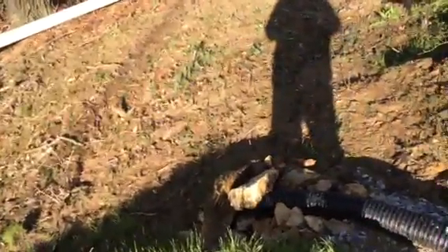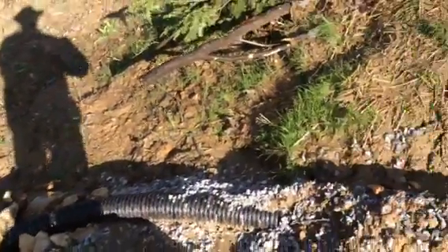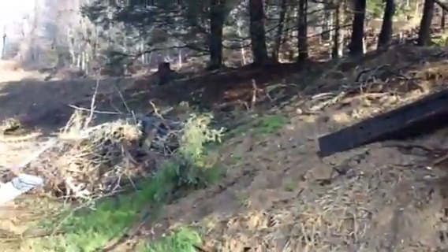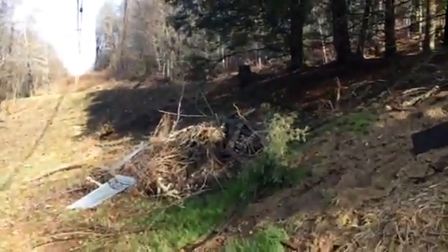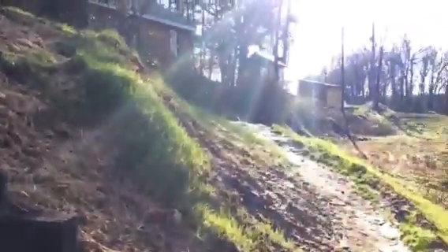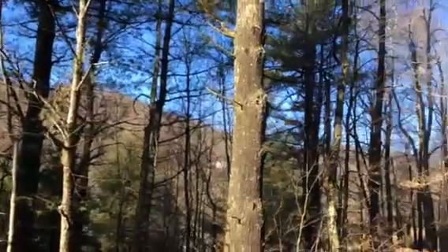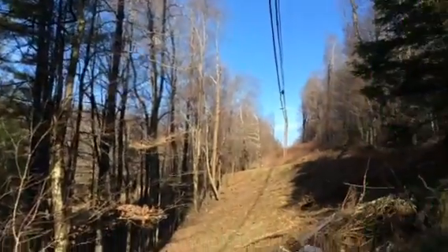Jethro Bodine got this done — he ran the pipe out here. This side we're gonna straw today, and probably burn that pile, dry it, and seed it. The prepper bunker waterproofing is a success. Coming to you from Appalachian America, God's country.